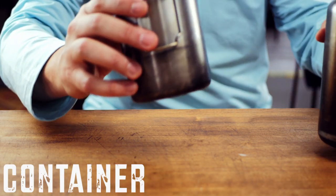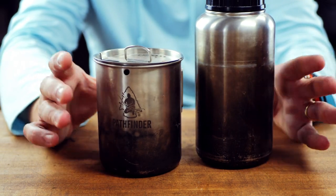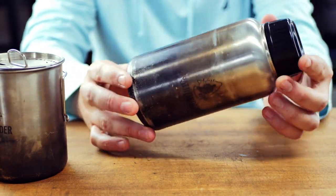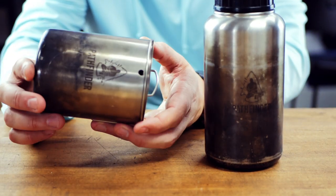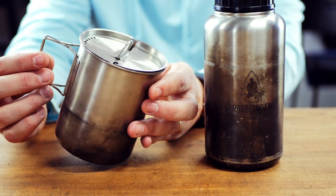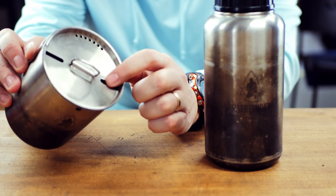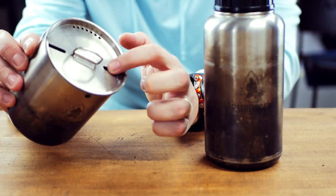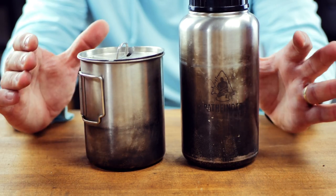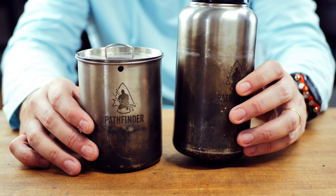There are lots of container options out there, but my choice is the Pathfinder School Bottle and Nesting Cup set. It comes with a 32-ounce wide-mouth stainless steel bottle — 8 by 3.75 inches, weighing 8.1 ounces — and a 25-ounce cup with wing handles that are very convenient. The cup is 4.5 by 3.75 inches, weighs 7.1 ounces with the lid, and has draining holes on top plus side holes so you can hang it over an open fire. It costs $40 for both — robust, affordable, and flexible. I think it's the perfect beginner bushcraft container set.